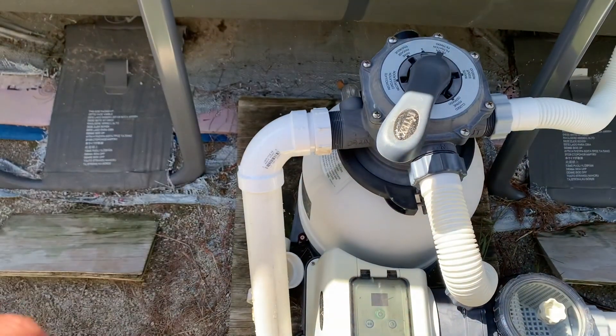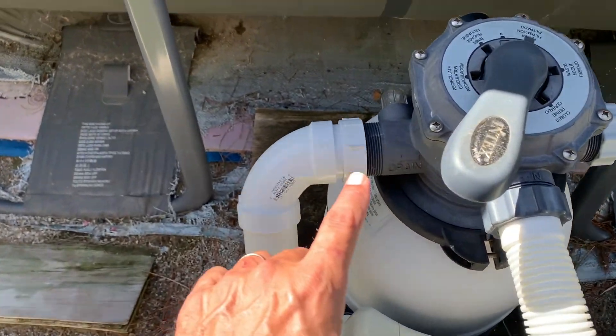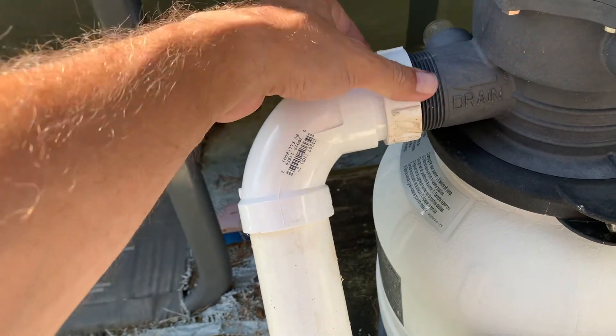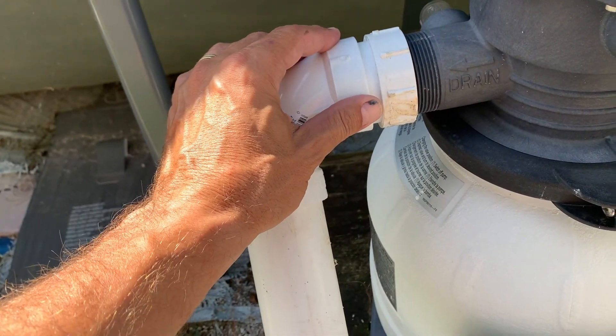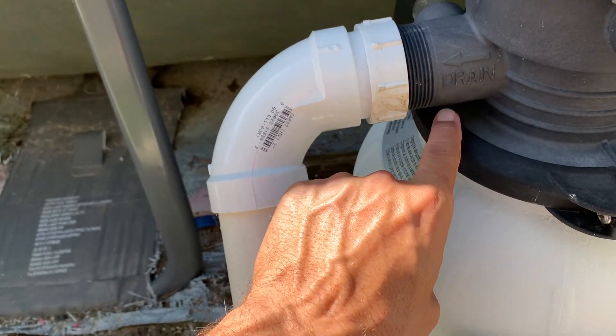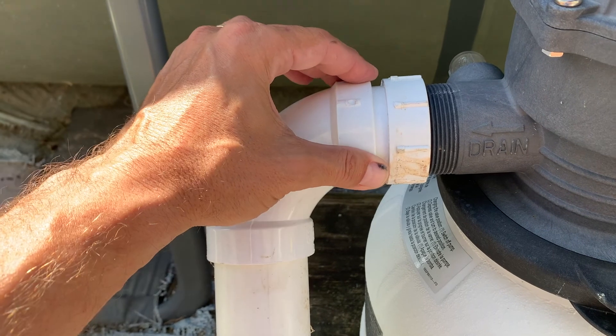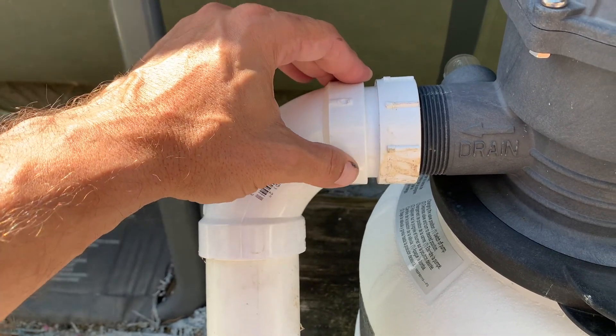All I did was I went to my local hardware store and I bought this two-inch clean-out adapter, which has female threads that I could just spin onto the end of the pump where it says drain. And then it has a two-inch PVC fitting on the back — I'll call it an internal fitting.